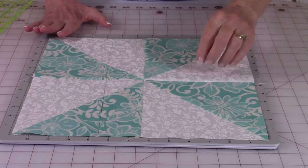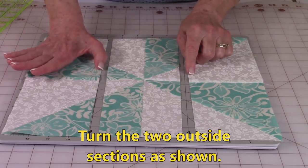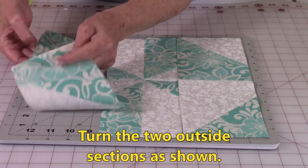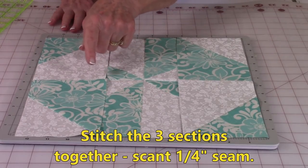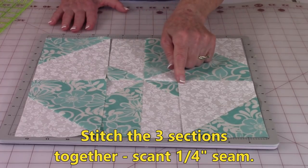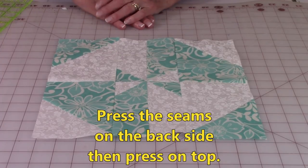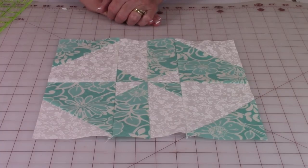Now you're going to take this one, and this one, and this one. You're going to bring the inside edge to the outside — just turn it like that. Take this one and turn it like that. Then stitch these two together using a scant quarter inch, and these two together using a scant quarter inch. After you've stitched them together, press both seams on the back side, then press on the front. There you have your disappearing pinwheel block.